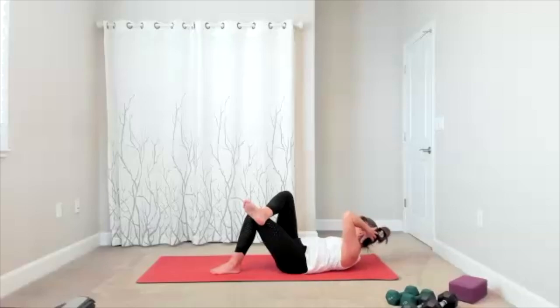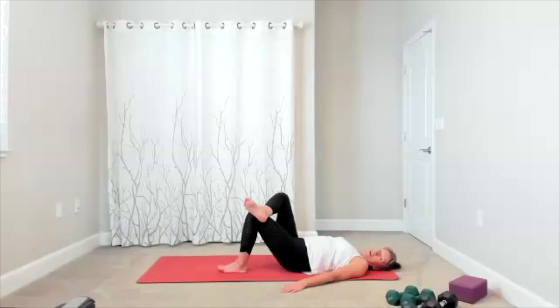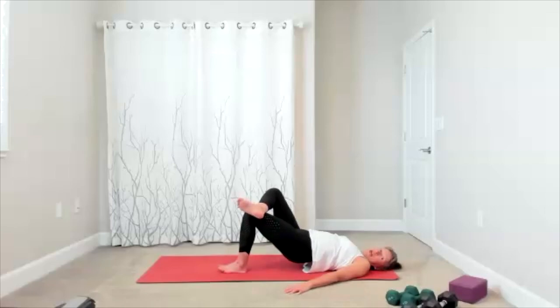Single leg bridge is next — set yourself up, full range here. Lift and lower, lift and lower. Maybe you don't actually touch all the way down — keep a little hover to keep the muscles contracted. Five more — five, four, three, two. You are keeping this one up — little pulse and pulse. Eight, seven, six, five, four, three, two, and one. Bring it down.